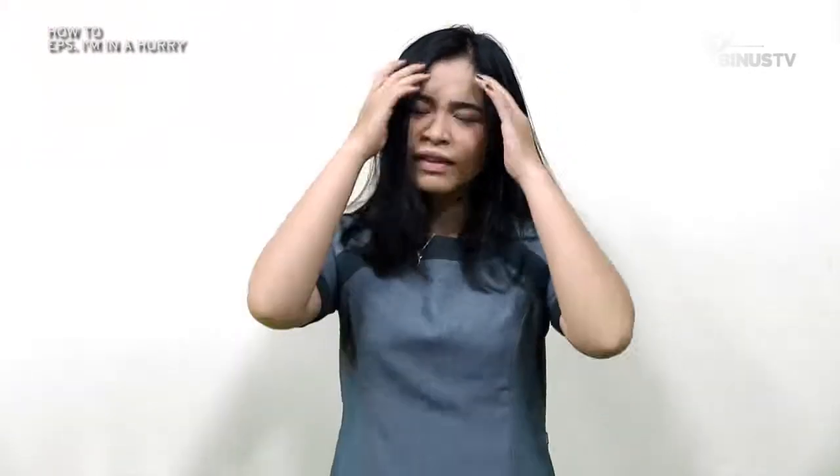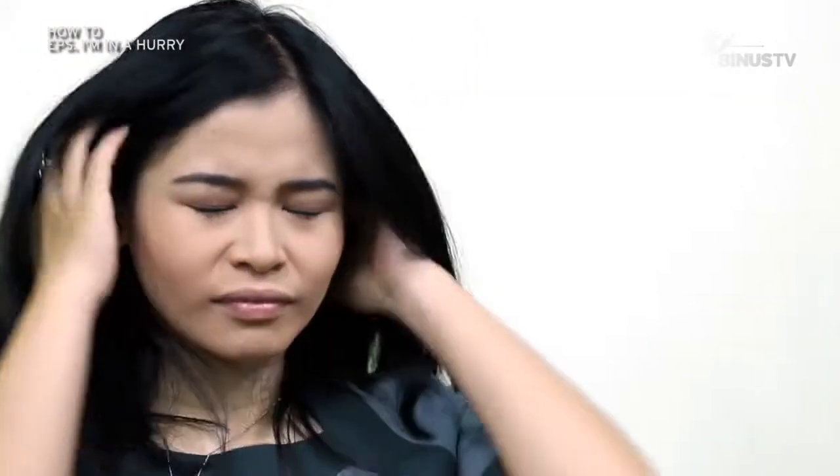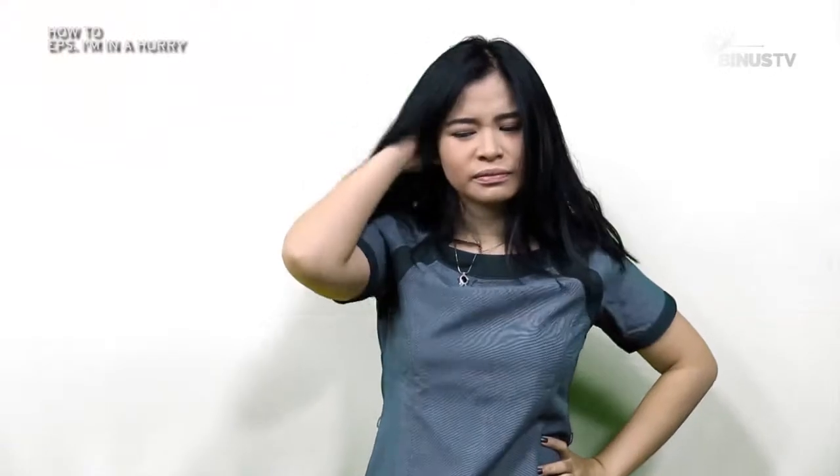Hi guys, ketemu lagi di How To. Kali ini ditemenin bareng gue Windy. Hari ini gue lagi buru-buru banget nih. Aduh, tapi muka masih pucat, rambut juga masih berantakan. Padahal hari ini gue bakalan sibuk banget seharian. Kalau gitu sekalian deh gue bakal kasih tau cara menata rambut dan juga mengatasi tampilan wajah yang pucat dalam waktu yang singkat.